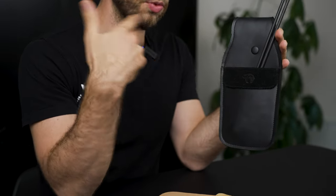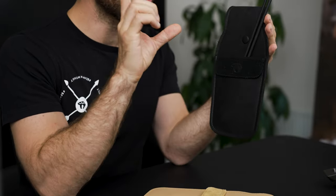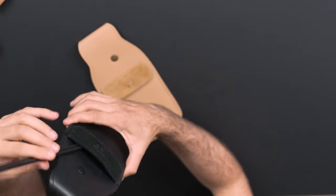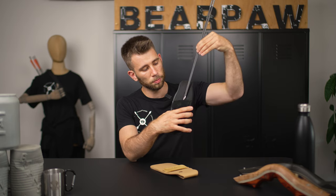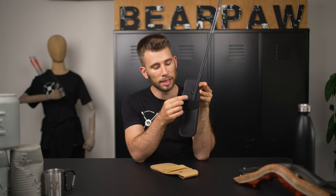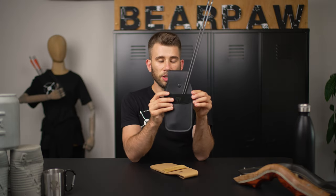Every archer has a different feeling of what they like, but if you like a small and nice quiver that sits very close to your body, this is your quiver. As you can see, your arrows are placed right here. We have two arrows at the moment, but you can easily fit a minimum of four to six arrows, which should be enough when you go outside to shoot.